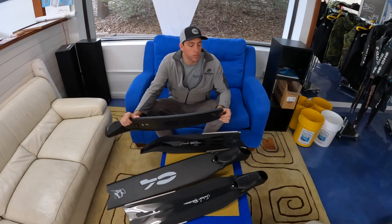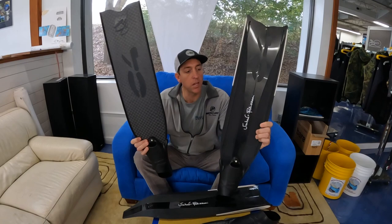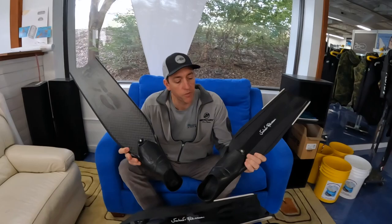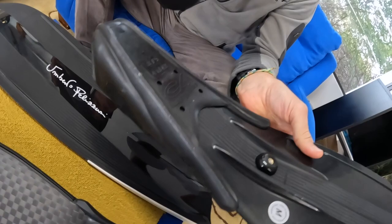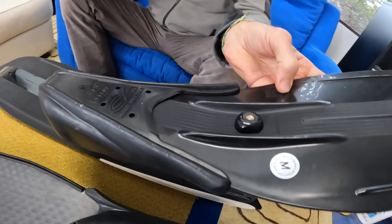Hey, what's up guys, this is Mark from Maverick America here in Wilmington, North Carolina. I'm holding the brand new C4 fins that just came out. These two fins are the Umberto Pellizari version of the C4 250 foot pocket — a brand new foot pocket from C4, aptly called the 250 because the foot pocket is much smaller and the tendons are gone, so we don't have to use those to hamper the rigidity and stress on the side of the fin anymore.